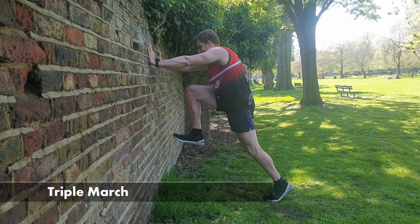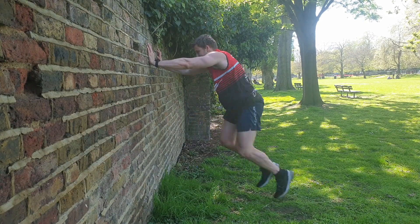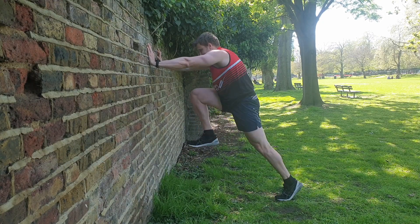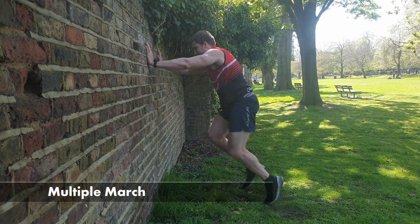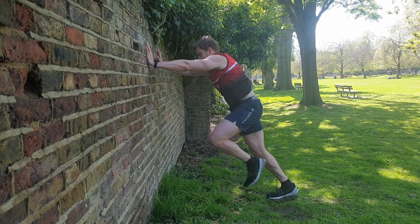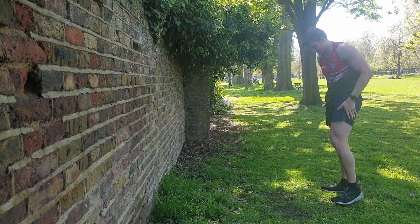From here we then go on to triples. We're trying to expend as little amount of time on the ground as possible because we are developing the springs in our Achilles and just being springy in the lower limb in general. Spend as little amount of time on the ground, exchange quickly, nice high leg drive. This is a great representation of the athletic position especially when we're doing things like sprinting. You can then increase to multiple exchanges to work that little bit harder and for longer.